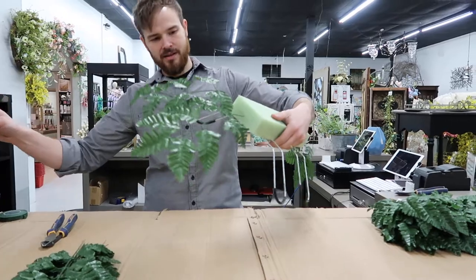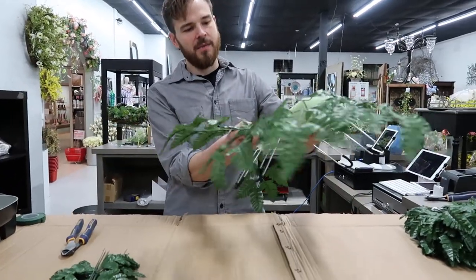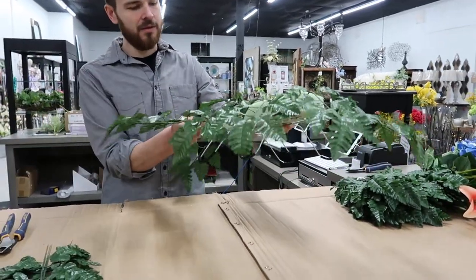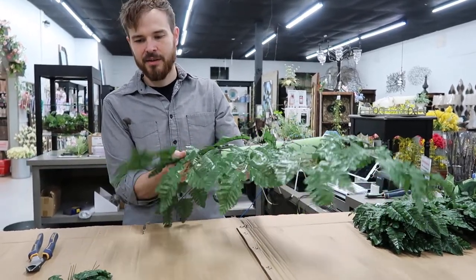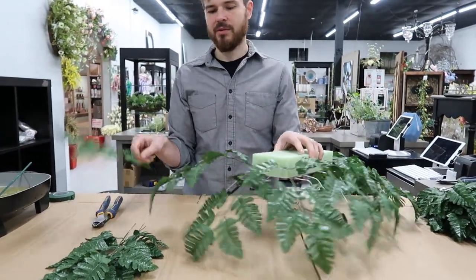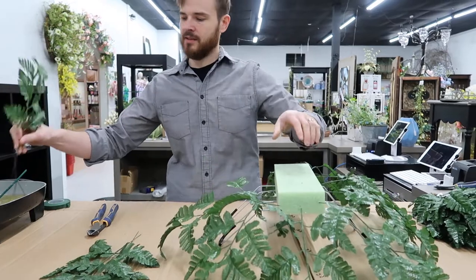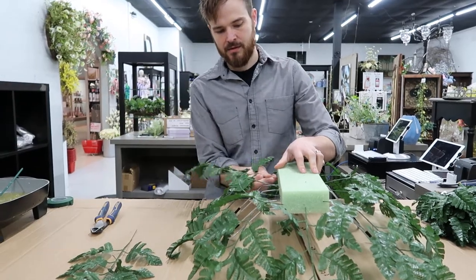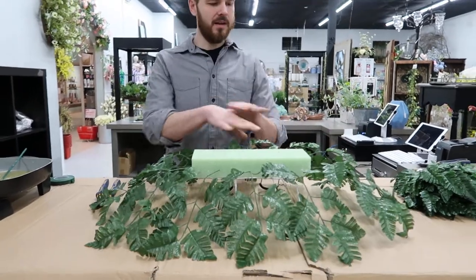So after we've done our ends, we're going to fill that in, and every time I place one in I bend it out because we want everything to have a nice natural curve. Nature doesn't make things completely straight — trees, leaves, and branches usually have some movement to them. Let's bend those down a little bit; that's also going to hide our frame. That's 12 pieces that covers our base completely.